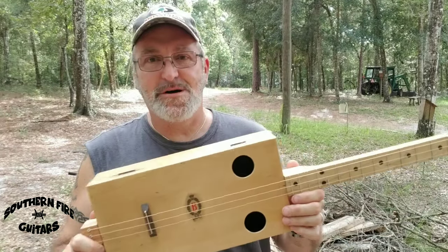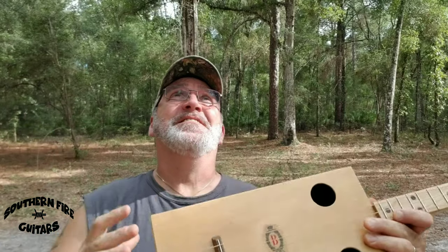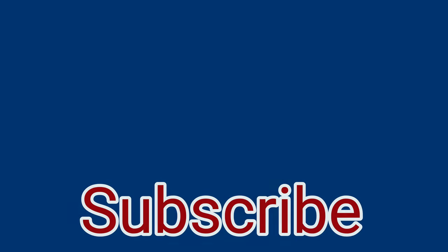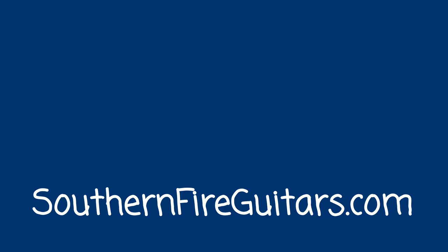I think this wine box guitar came out really nice and it sounds good. If you like cigar box guitars or wine box guitars, what are you waiting for — click the subscribe button below and don't forget to hit the bell notification to be notified when I post a new one. My name is Michael and I'll see you in the next one. Please give me rain — when the rain starts a falling it's gonna rain all night long, when the rain starts a falling it's gonna rain all night long, it's gonna rain down on my tin roof and play me a beautiful song.